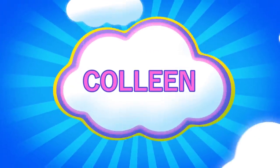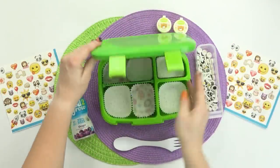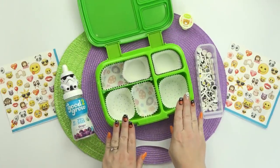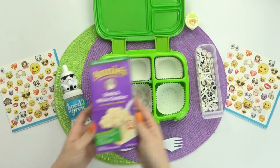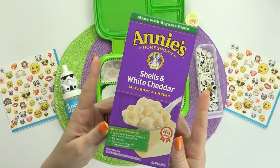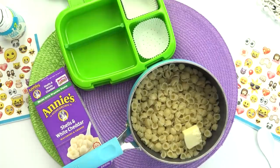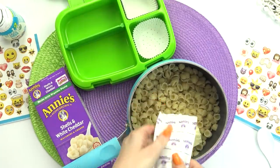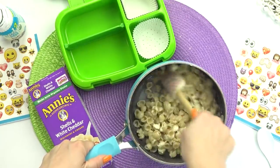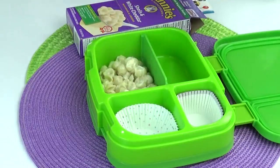Now moving on to Colleen's lunch. Colleen is 27 years old, and for her lunch today she requested all white food. My first step is to prepare some mac and cheese. But of course, since this is a white lunch, I'm making the white cheddar shell mac and cheese. Out of all the different kinds of white cheddar mac and cheese, this Annie's is probably my favorite — it's really good, and when it's done, it really does stay bright white. So now that the mac and cheese is done, I'm gonna go ahead and add it into the lunch box.